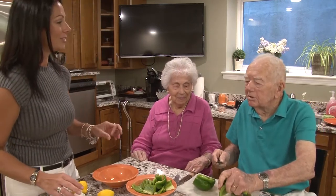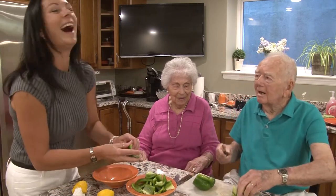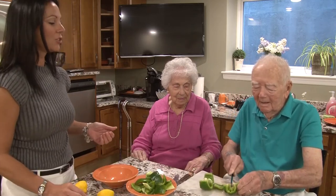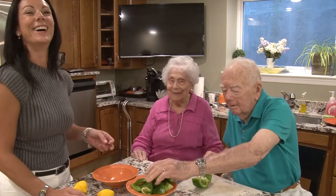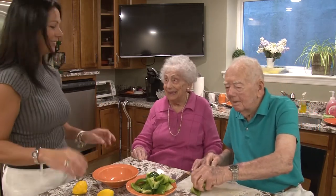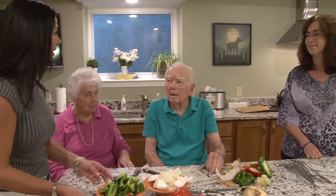I'm going by Julia Child's work. But where's my wine? I don't have any wine. She put wine in everything, especially in herself. Here's some wine for the recipe and some for me. We have all our vegetables cut up. Don't they look beautiful?